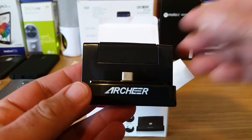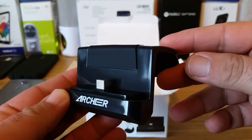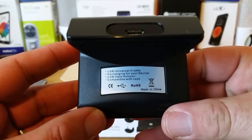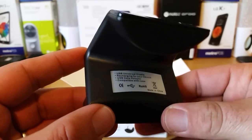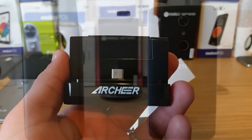It does look pretty nice. On the website it says it charges at a maximum output of five volts at two amps, which should provide some good charge to your device. Flipping it over, there's your charging port on the back, and you also have some grip on the bottom to keep the charging dock from moving around while it's on your desk or nightstand.